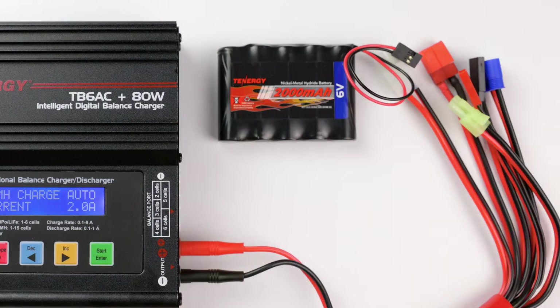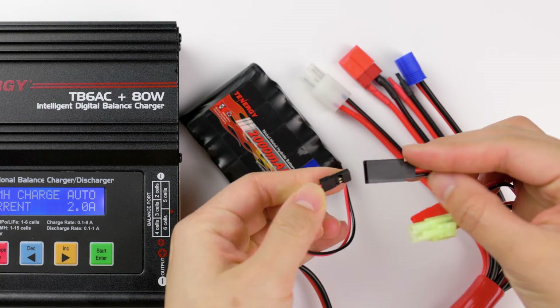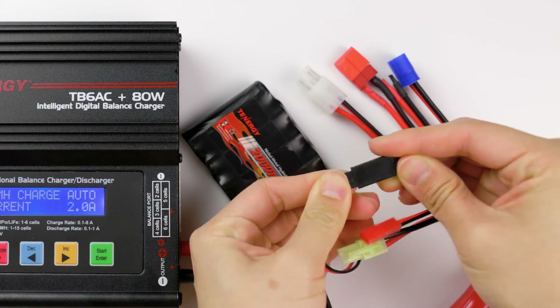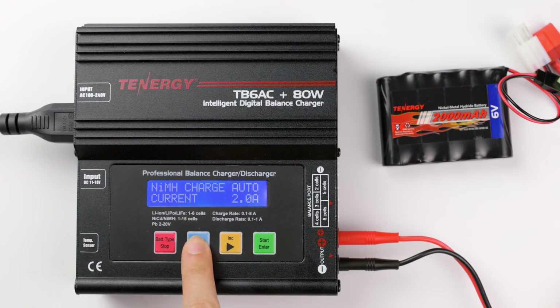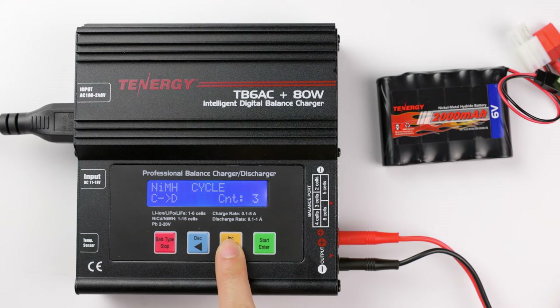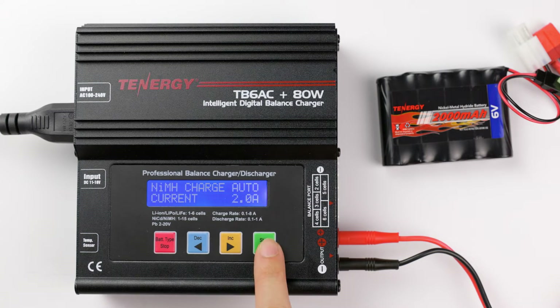First, connect the battery to the charger. Then press decrease or increase buttons until you see the charge mode, and then press the start button to select it.